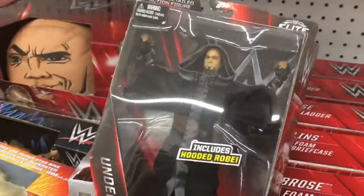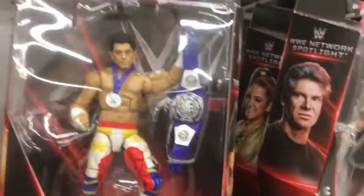Who's that? The Undertaker with the Ministry of Darkness attire. You've got some belts over here — the NXT title, a sort of new women's title. You've got some belt buckles there, £4.98. Not bad, but not really interesting.